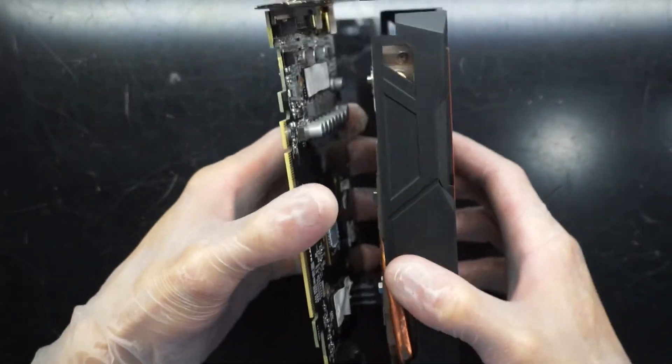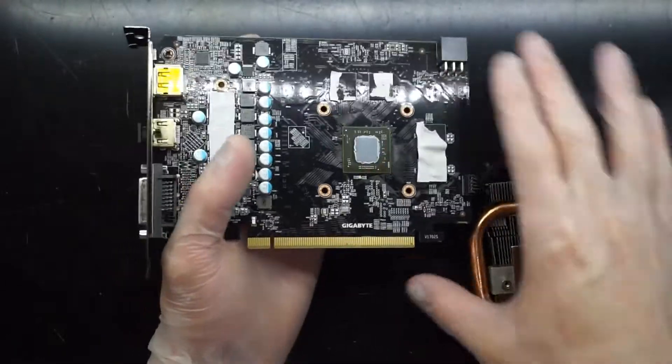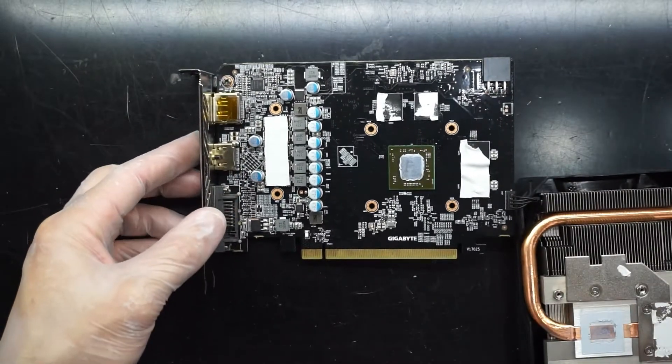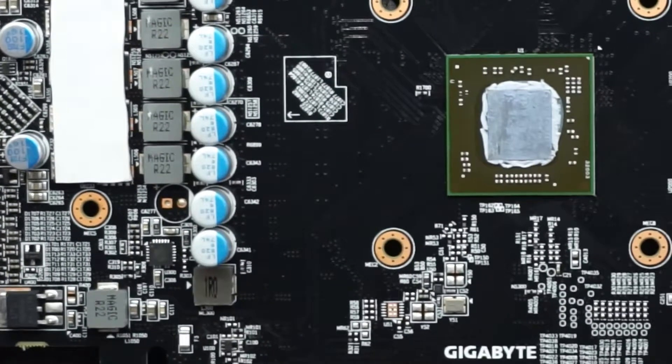There we go. Now I did tear a thermal pad, as you can see, a couple of them. I don't have any on hand to replace them with, so we'll be leaving it as it is, but the priority here will be replacing the thermal paste.